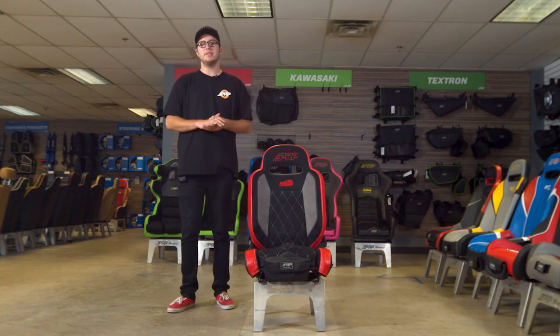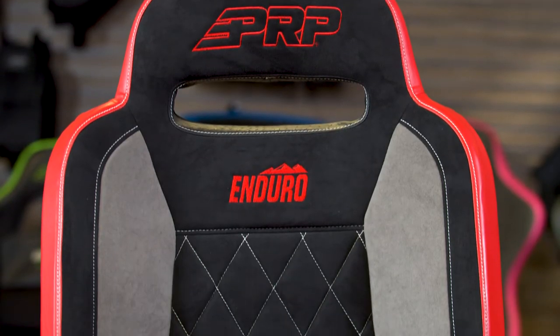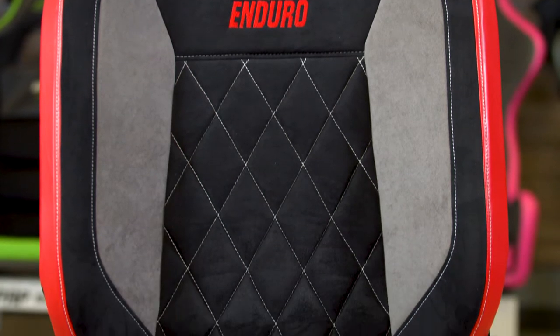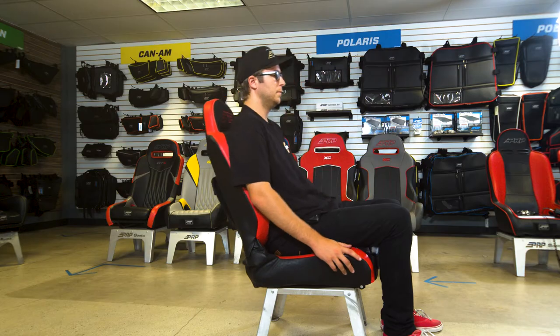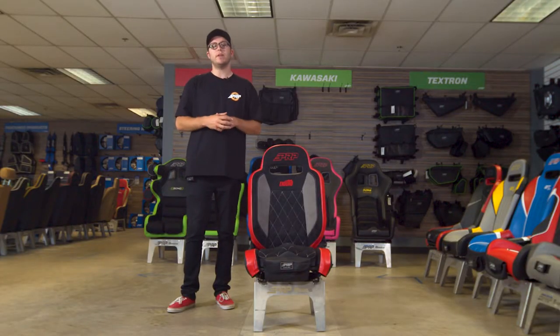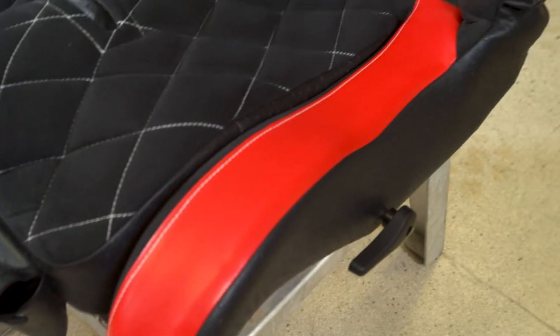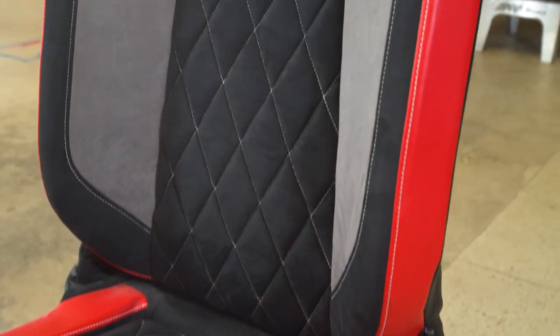What's going on guys? It's Justin from PRP Seats here and today we're going to review the Enduro Elite. The Enduro Elite is the premier off-road seat that is universal and fully reclines forward and back. It is fully customizable front to back with over 60 different colors and materials, all made to order and made right here in the USA in Southern California.